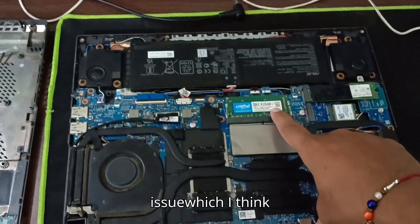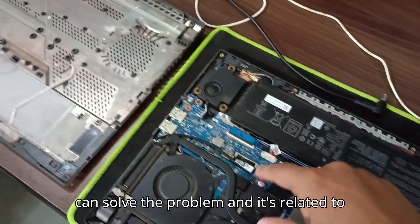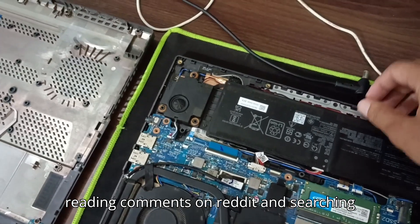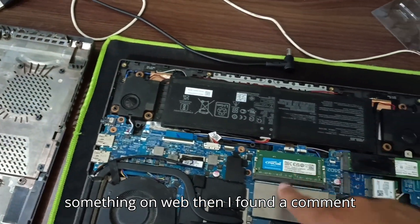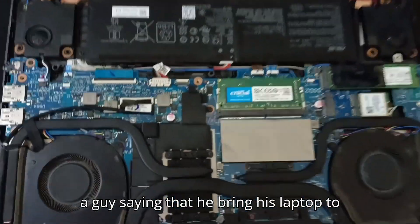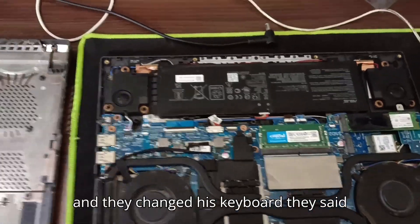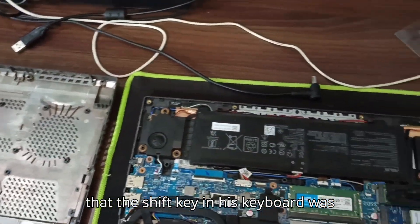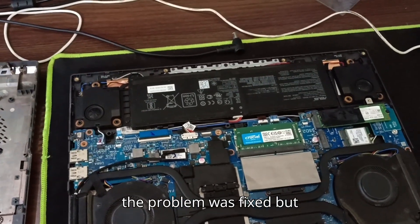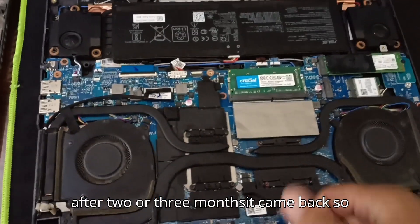The new issue I think can solve the problem and it's related to the keyboard. I was reading comments on Reddit and searching the web, and I found a comment from a guy saying that he brought his laptop to the service center and they changed his keyboard. They said the shift key was using more power. The problem was fixed but came back after two or three months.